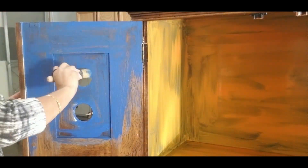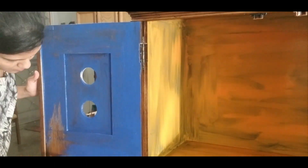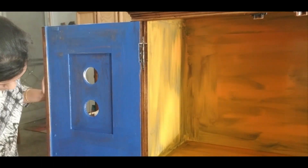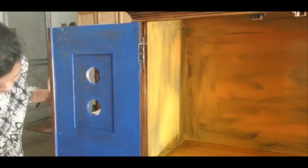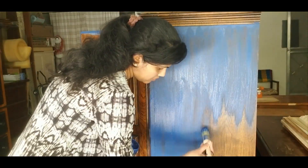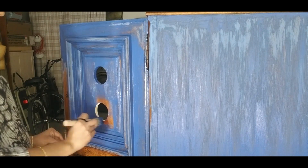The customer was very particular about one shade of blue — blue iris from Debbie's DIY. You can buy this paint only from the stockist or from Debbie's DIY website. I recommend you to buy from a nearby stockist so that you can avoid a heavy shipping cost.